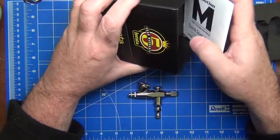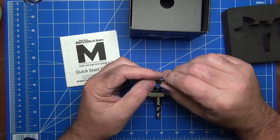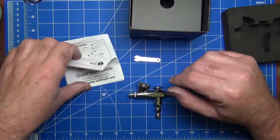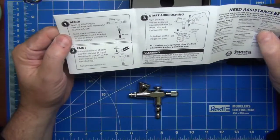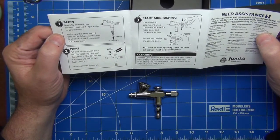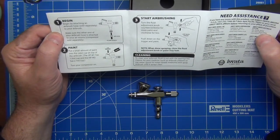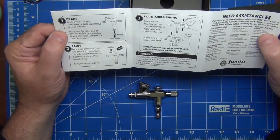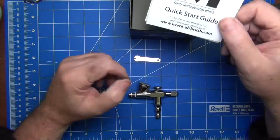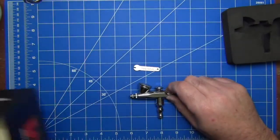Let's pull this insert out and we have our instructions, our quick start guide, and the only accessory we really need — a little spanner for the nozzle. The instructions are very straightforward: attaching the air hose, putting in paint, starting the airbrush, adjusting the paint flow using the adjustment knob on the back, and a quick note about cleaning. Single action airbrushes are inherently a much simpler design, and that's one of the reasons yours truly bought this — I'm all about making things simpler.